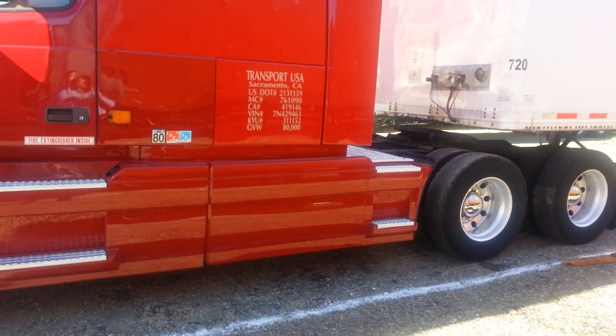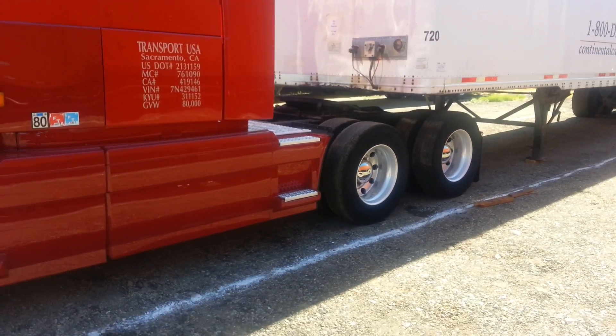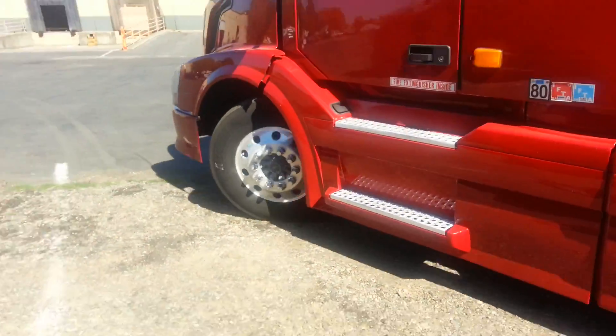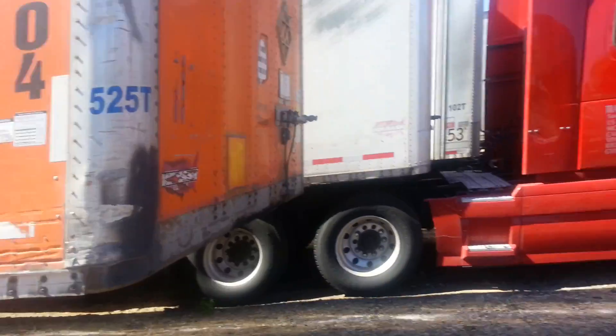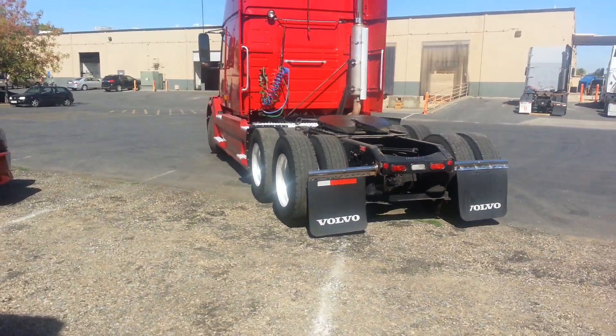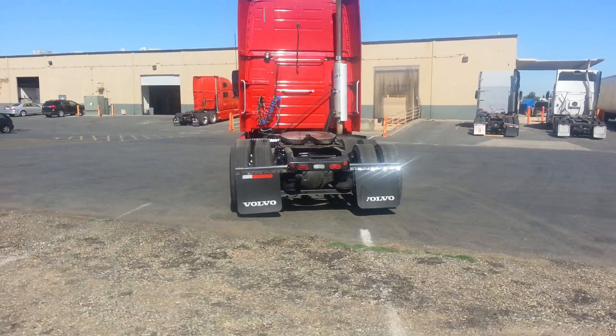Okay guys, right now we're gonna show you how to hook up to the trailer. All you need to do is make your tractor straight with your trailer.